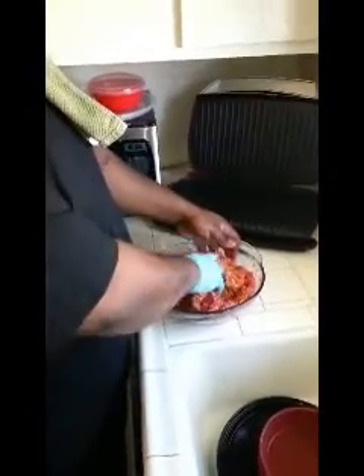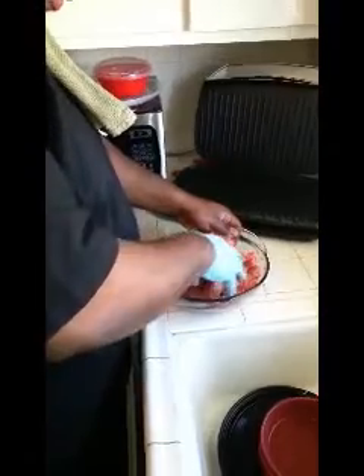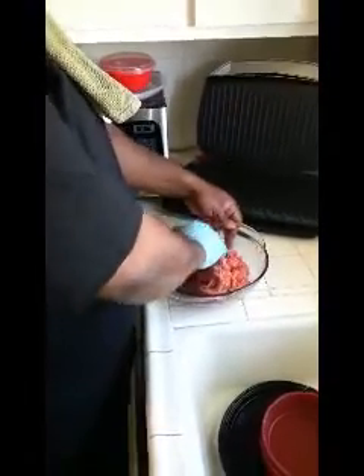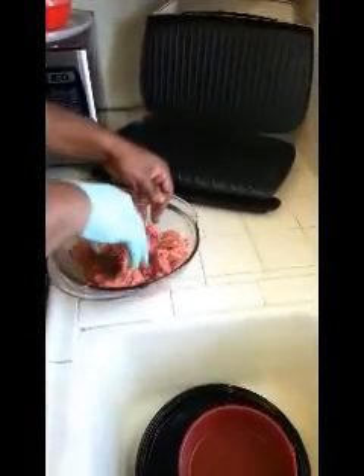So I'm going to grill, put it down. What kind of meat is that? It's ground beef, unfortunately. But hey, we're going to work with it. Smelling out nice over there.